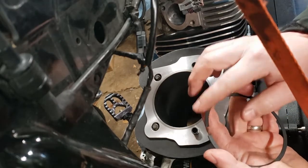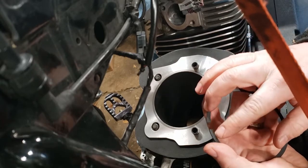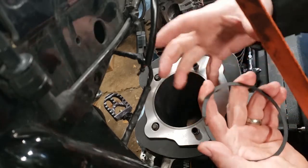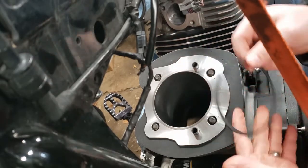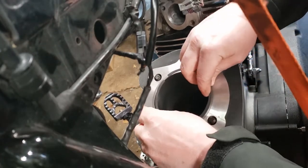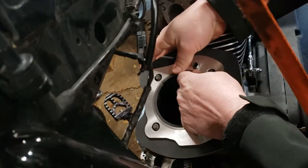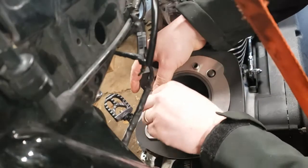And if you have too small of a gap, when your piston heats up and your ring heats up, it'll expand and actually bind up on itself, and then it's going to bind up inside the jug. This is the bottom piston ring. We're going to take this and put it down inside the jug. You always want to do this in the cylinder it's going into.